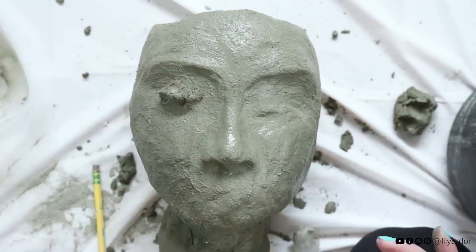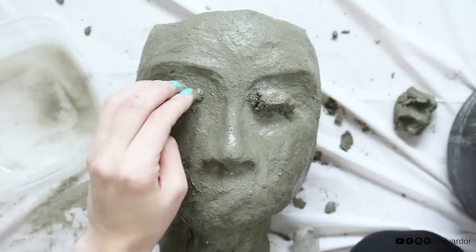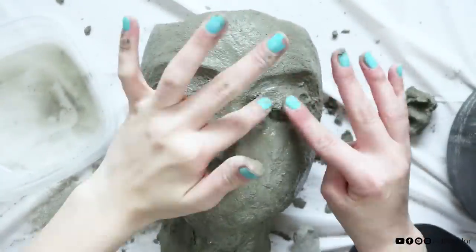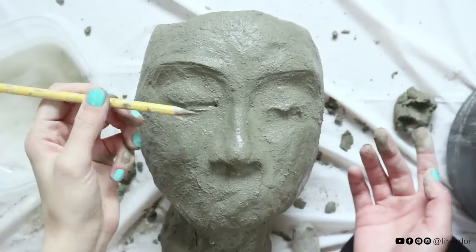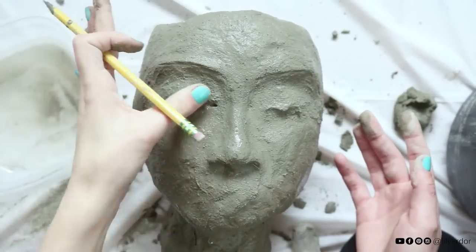Okay to make her eyes I added more concrete to each eye and smoothed it out but not all the way. I wanted her lids to be closed so I kept that in mind while smoothing it out. Then to bring her eyelids out I used the sharp tip of my pencil to create her lid line.